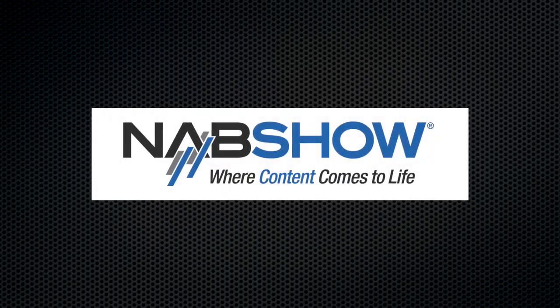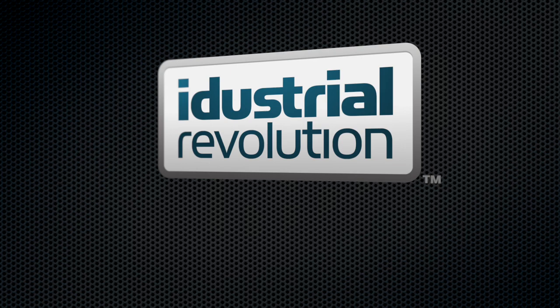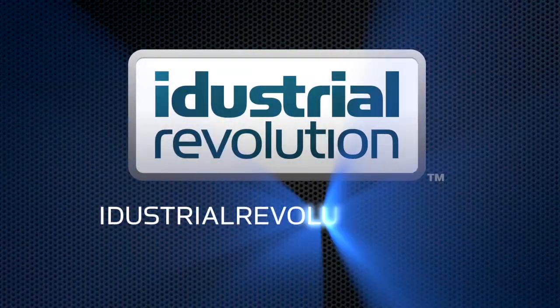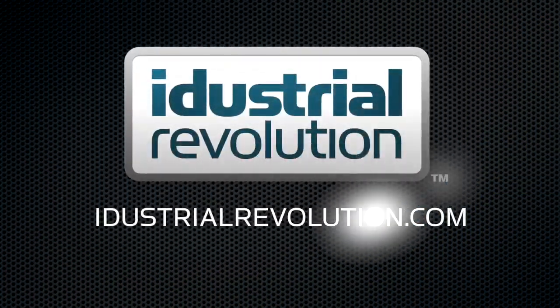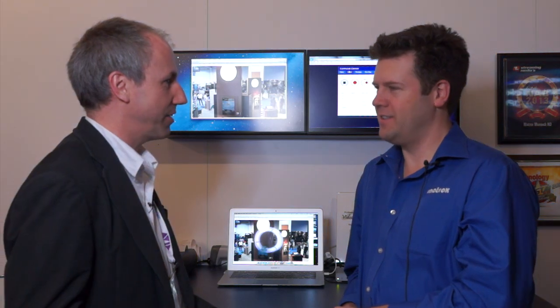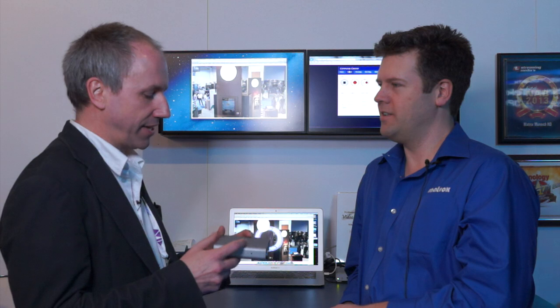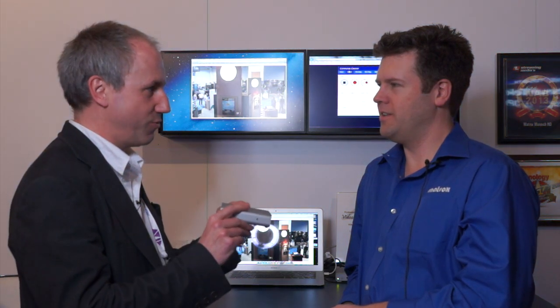I'm here with Dan Maloney from Matrox and we're going to be taking a look at this box and what it does. We're good friends with Matrox — I've got a Matrox MX-02 that I use almost every day and I love it to bits. I came across your stand and this new box has won a lot of awards here. So I wonder if you could tell us what it's all about.